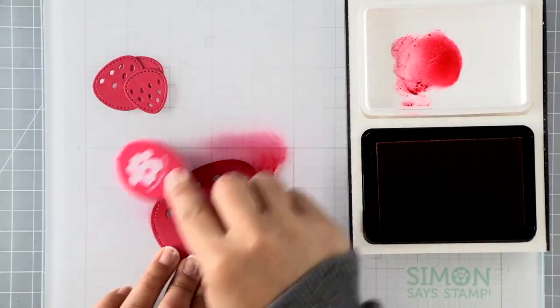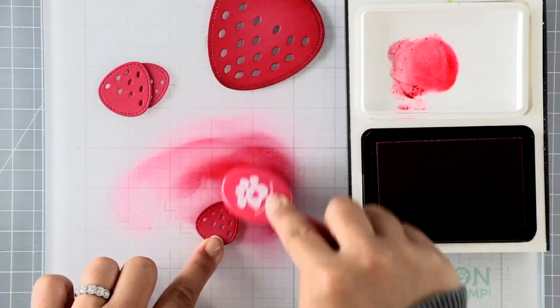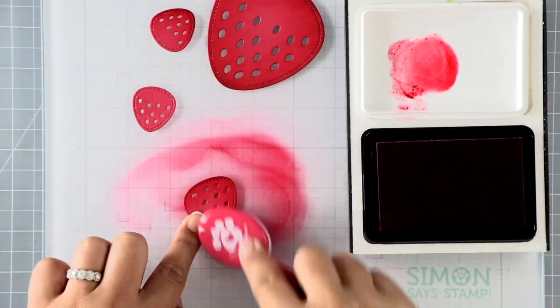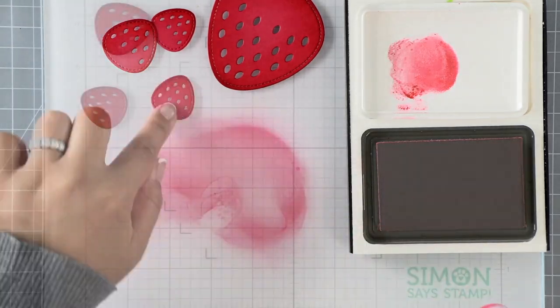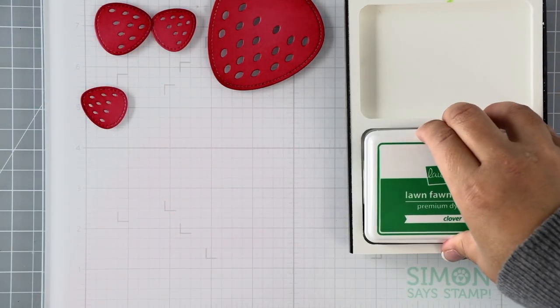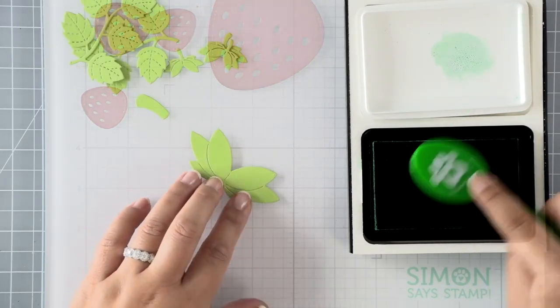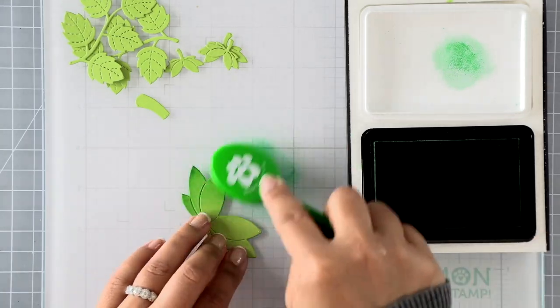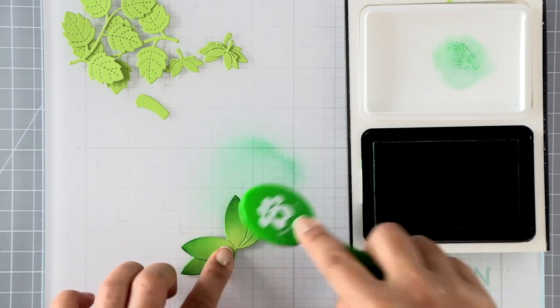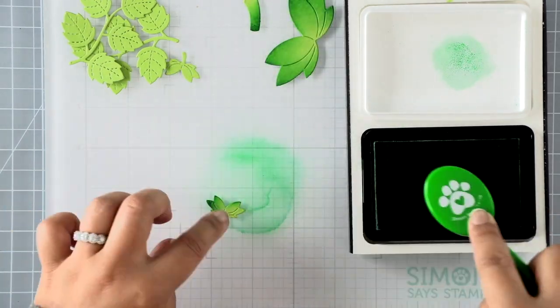I'm going to ink blend all of these pieces with lobster ink just to give them a bit of shading. For the reds it looks more intense when wet, but as it dries it looks like I didn't apply any ink at all — so my tip would be to go darker. The red definitely faded as it dried. For the greens I'm using clover ink, ink blending all around the edges to give them shape, body, and a little more dimension.